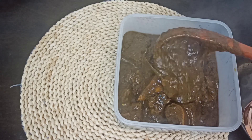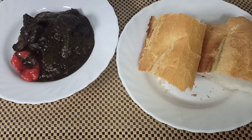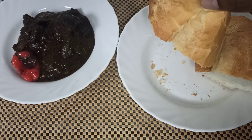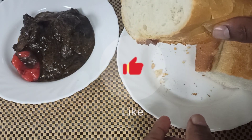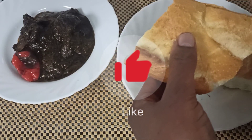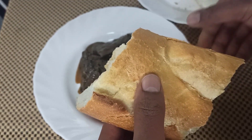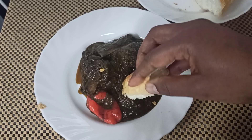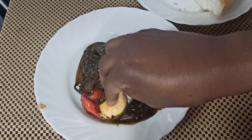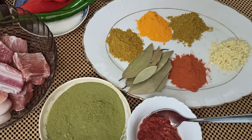We decided to travel to the Arab land and try this beautiful delicacy called Molokia. They have the Egyptian Molokia, but this time we are doing the Tunisian Molokia. So right here we are in Tunisia — together, let's go straight into the kitchen and start cooking our Molokia!